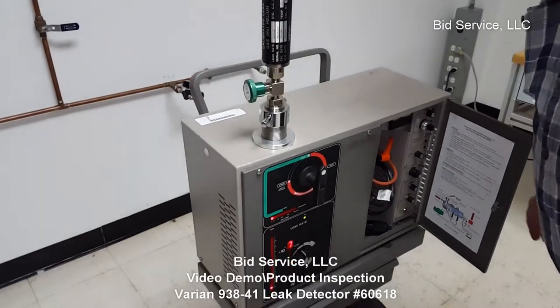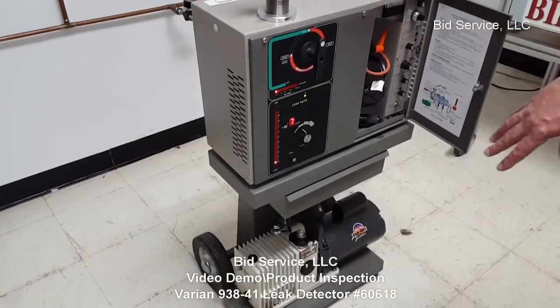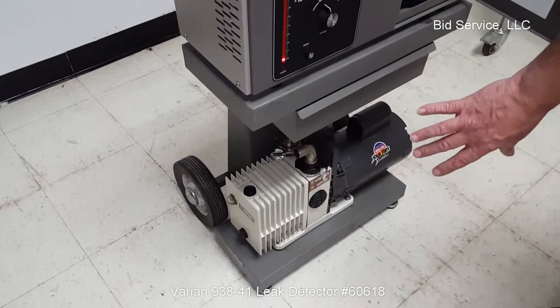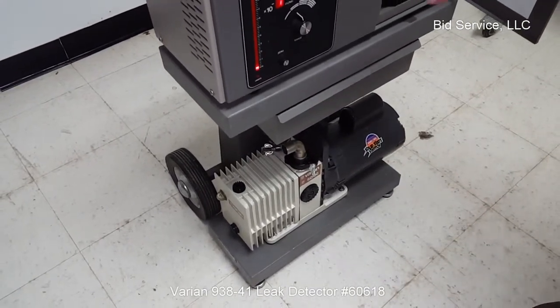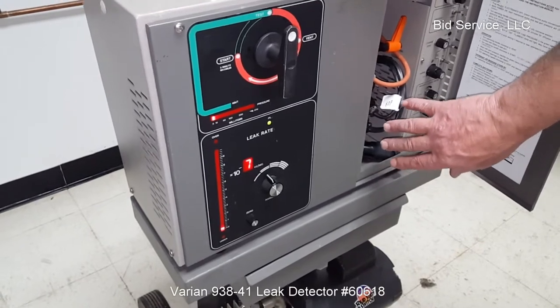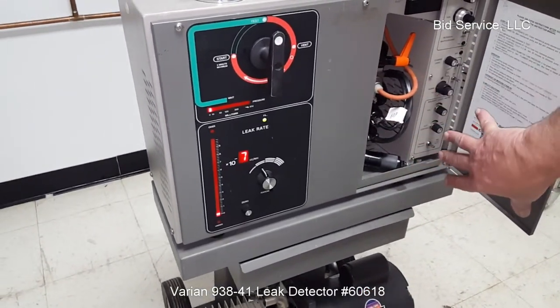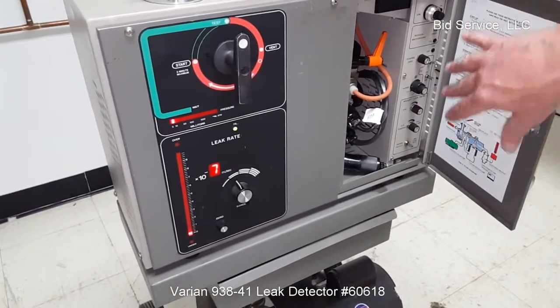This is a Varian 938 leak detector. Down at the bottom here you have your mechanical pump. It uses standard hydrocarbon oil. Inside here is your diffusion pump, valve blocks, amplifier, pre-amplifier, filaments, and cold cathode. All your controls are here for setting up the filaments.